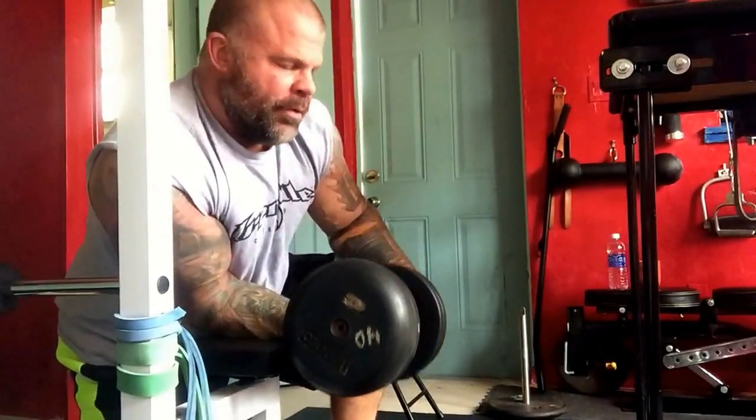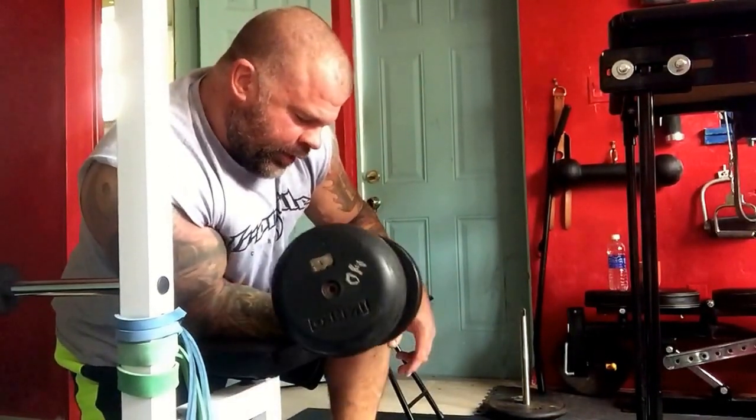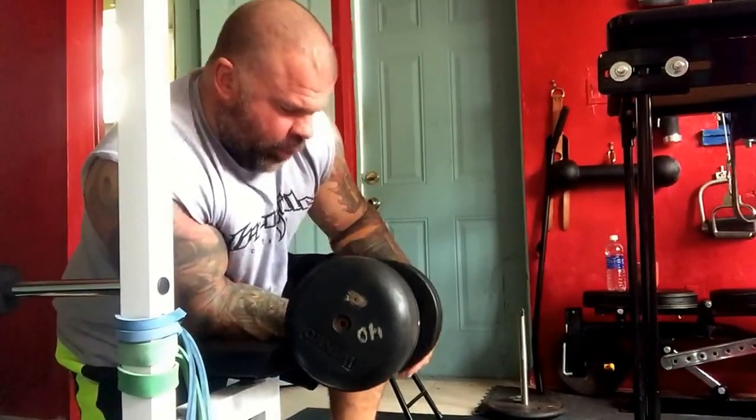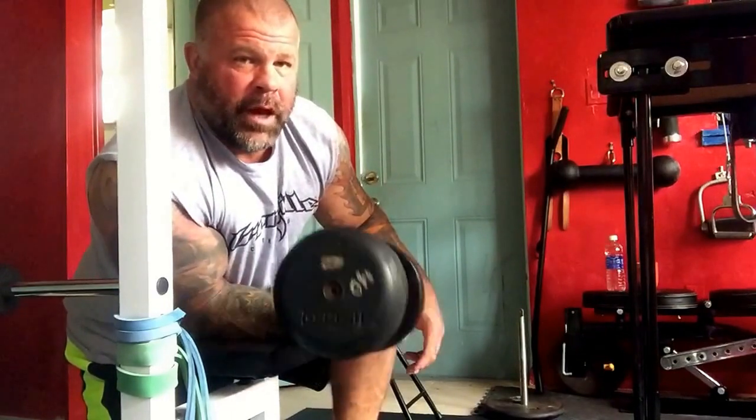Great time. Big shout out to Kevin, Mike, Rob, Nick, all those guys, man. Big, big ups.